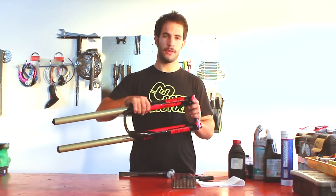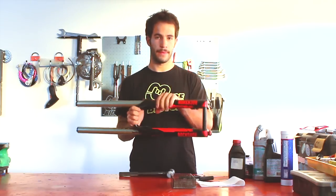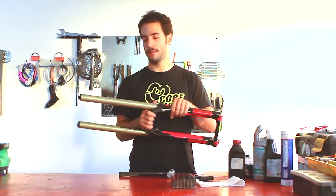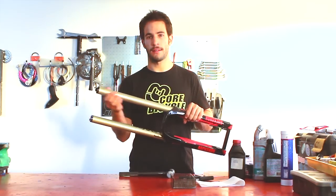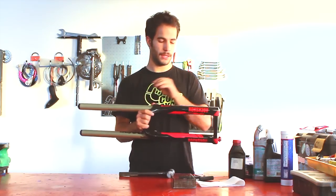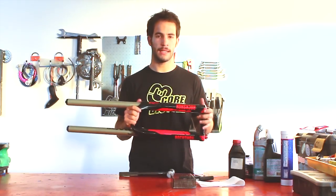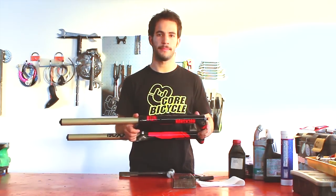Hi, today we are going to show you how to maintain your RockShox Boxer World Cup. We are going to disassemble the lower leg and upper air tube, lube it all, and change the lower leg oil. By this way we will obtain a soft and sensitive fork behavior.